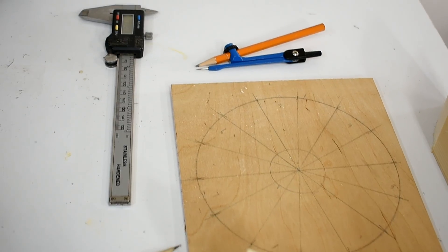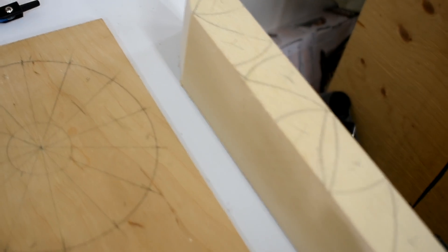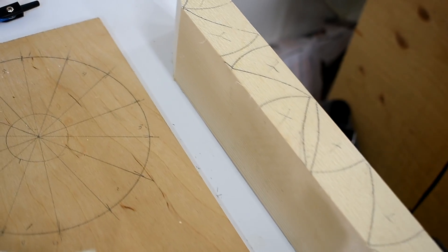Here I've divided this circle and cut out one of the blades and marked this piece so I can cut seven more blades.